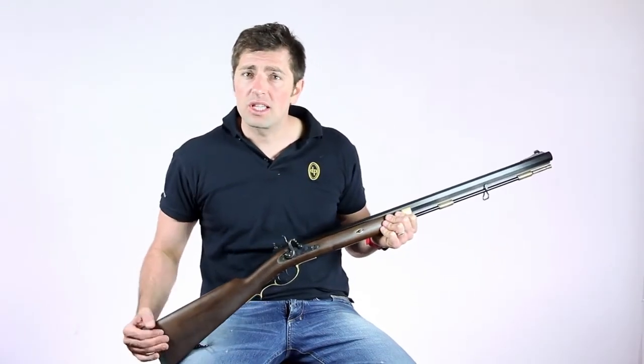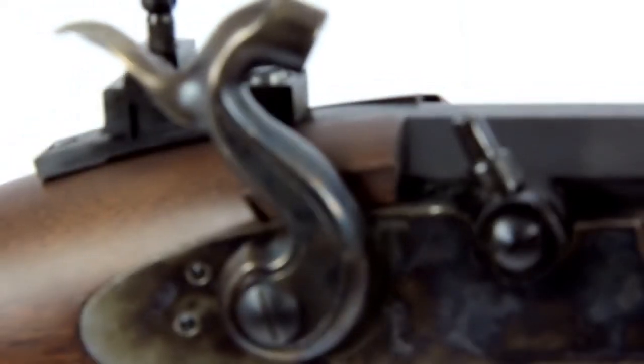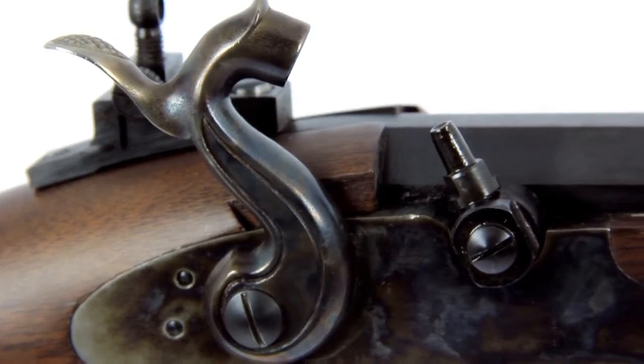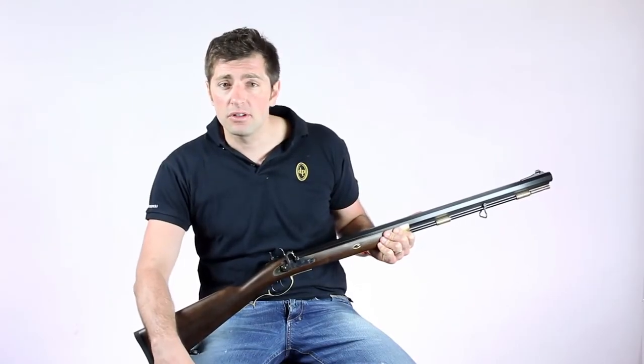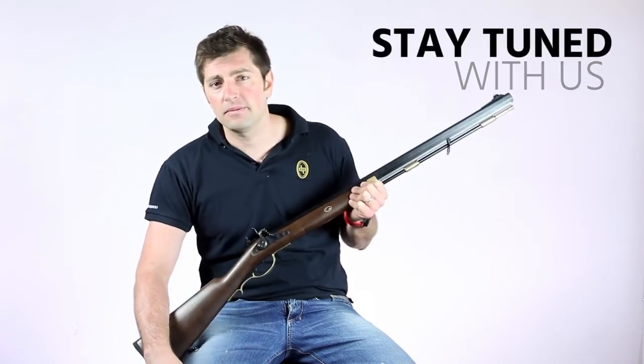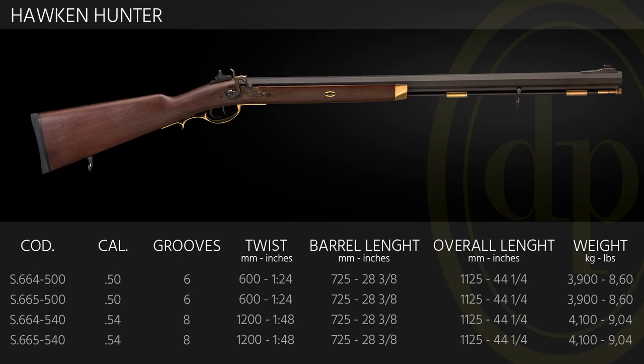Now it's your turn to experience the new Hawken Hunter — 1900 style for the new 21st Century Hunter. I hope you enjoyed watching the presentation, and I invite you to stay tuned with us for the next one. We'll see you next time.